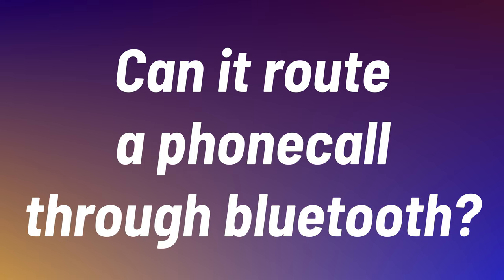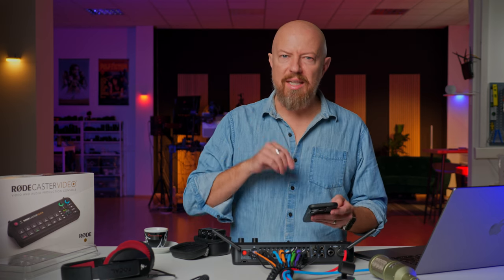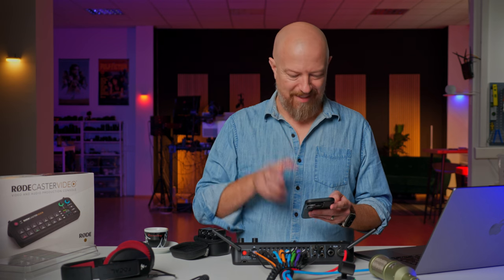Can it route a phone call through Bluetooth? This is kind of interesting, because the device can make a Bluetooth connection and it can connect to your phone. Can you route a phone call through it? The only way to find this out is to test it. Let's do it.